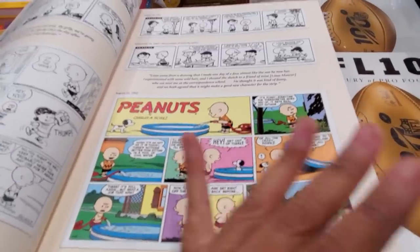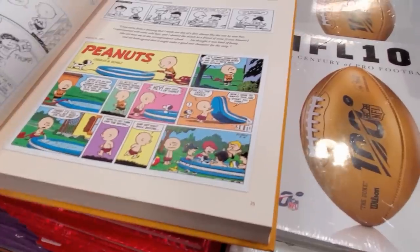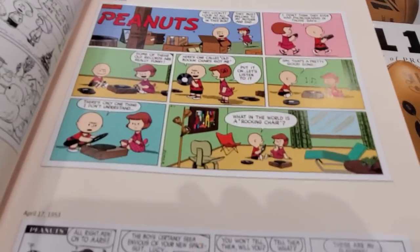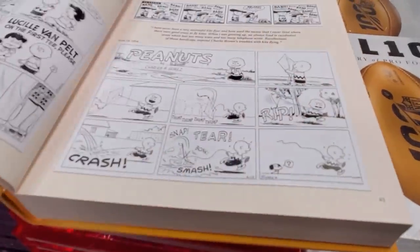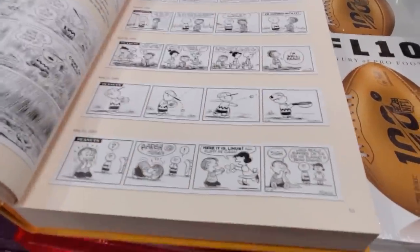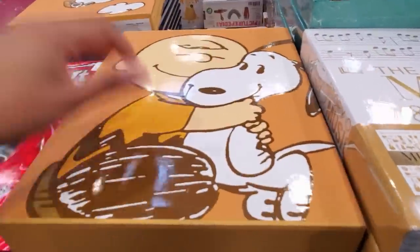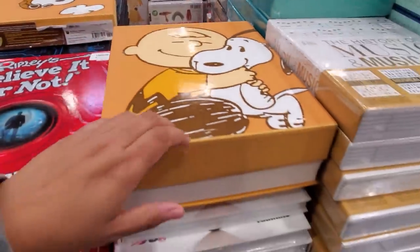Who remembers getting the comics on Sunday morning — the newspaper and just getting the comics? I used to do that all the time. Look how different Charlie Brown looks — this is from 1953, he looks really different. This is really cool. It's $45 for this book.